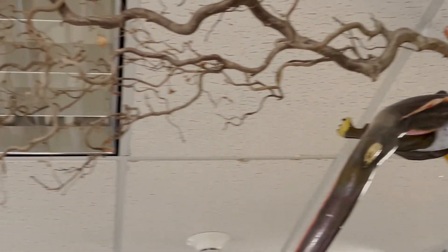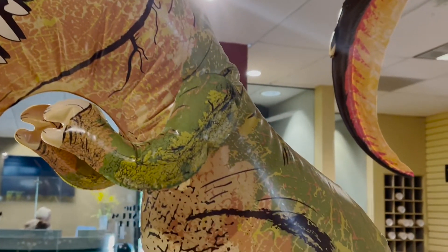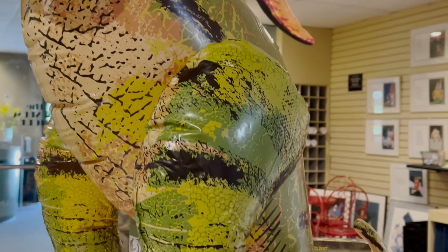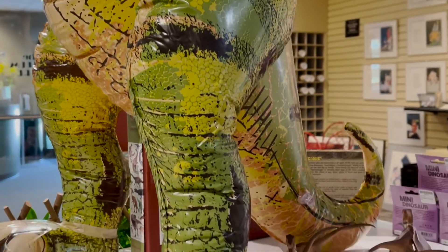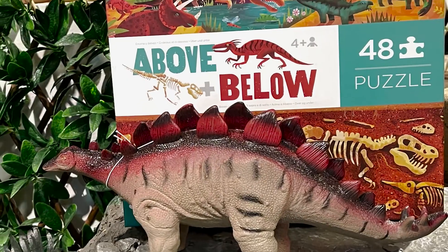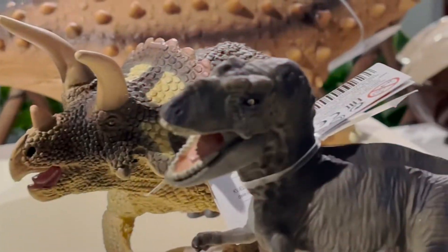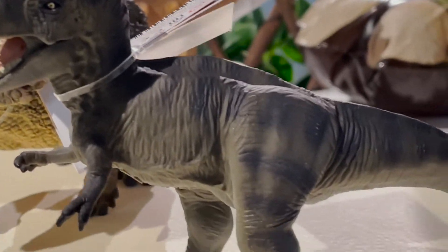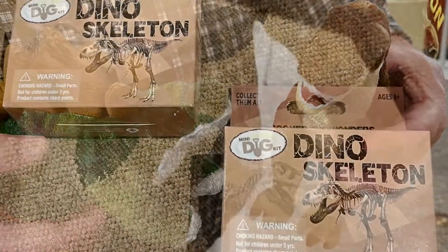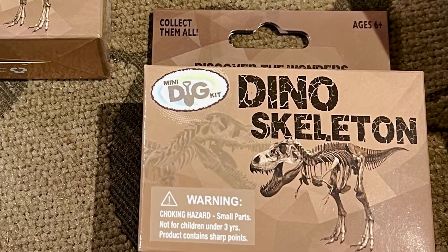We've got the pterodactyls flying up high, a blow-up dinosaur, and a nice T-Rex. We've got lots of puzzles — these are great above-and-below puzzles, a 48-piece puzzle that kids really like. We've also got lots of figurines, some soft dinosaurs, and these little mini dig kits, great for the kids to pick up.